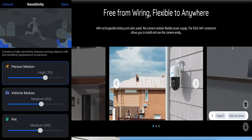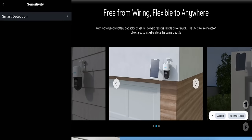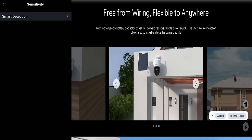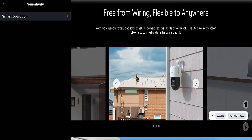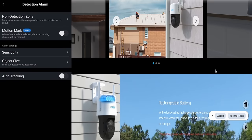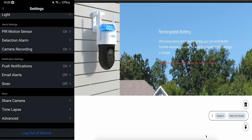You can change the sensitivity for people, vehicles, or pets, or have them on or off. So if you've got this camera next to a main road and don't want a notification every time a car goes past, it can cut cars out and just alert you for people — which I think is brilliant. It also has auto tracking at the bottom, so if someone walks past, the camera will follow them. An excellent feature.